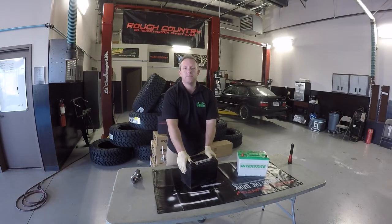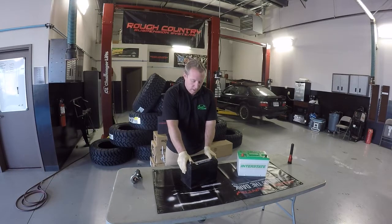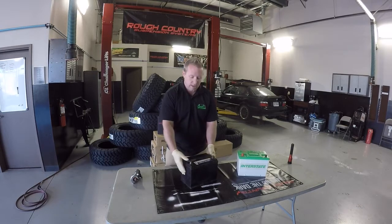All right, something pretty cool. We're going to cut this battery open today and show you what happens on the inside of a lead acid battery. That is a battery that runs off of the chemical reaction that happens with water and sulfuric acid and the lead plates.